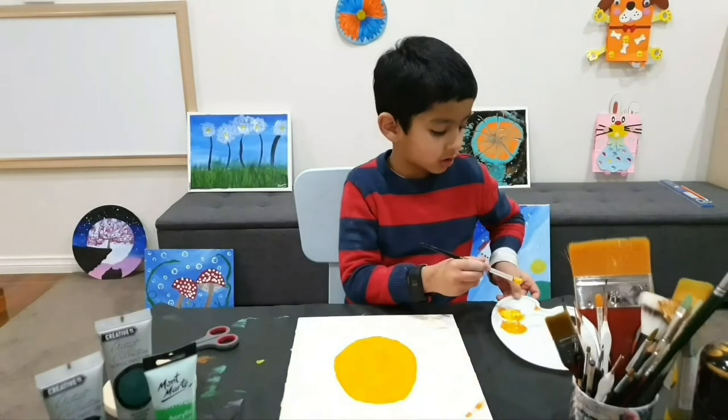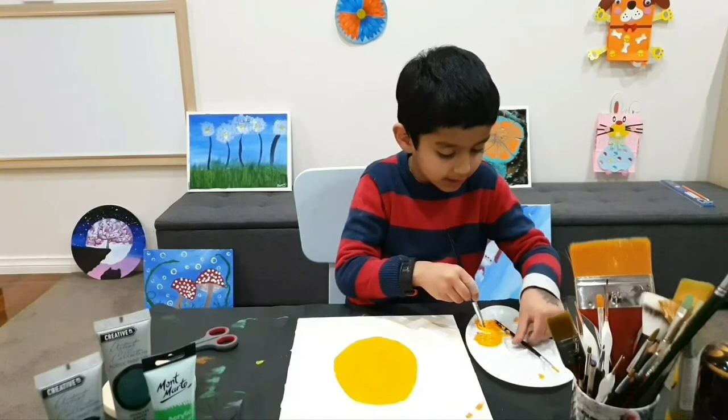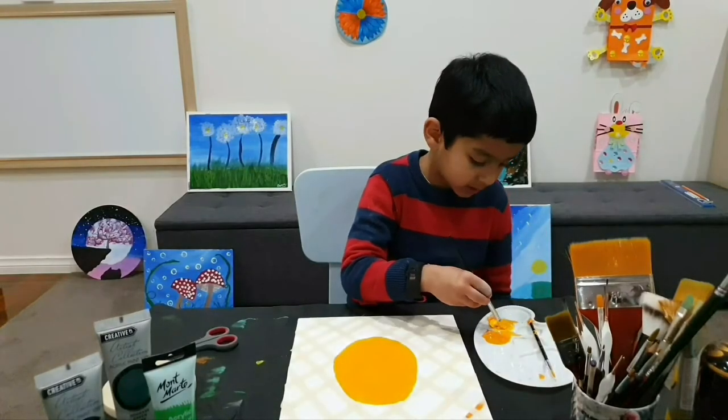See, it's not done yet. There's still lots of yellow. You've got to wait until there's not much yellow.